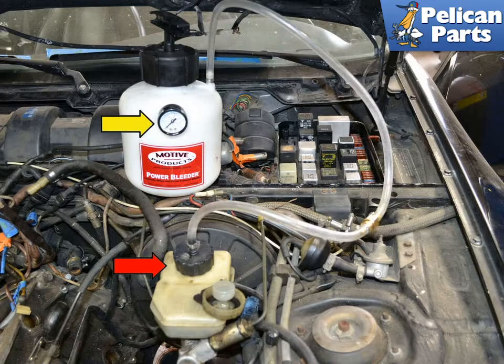Fill the Motive Power Bleeder with two quarts of brake fluid if you are flushing the system. Make sure that you check with your owner's manual and use the correct brake fluid. It is wise to start out with two quarts of brake fluid in the pressure bleeder and have another quart on the shelf in reserve. Depending on your car and the mistakes you may make, you may go through a lot of fluid, especially if this is the first time you are doing a brake bleed. Also, only use new brake fluid from a sealed can.